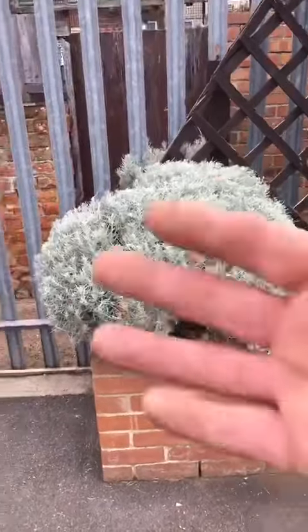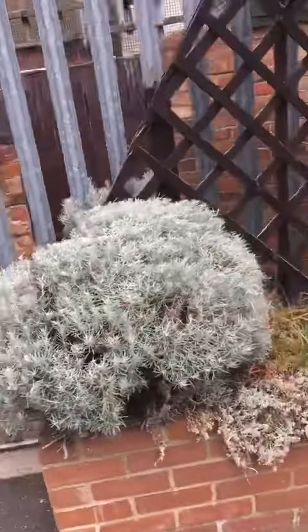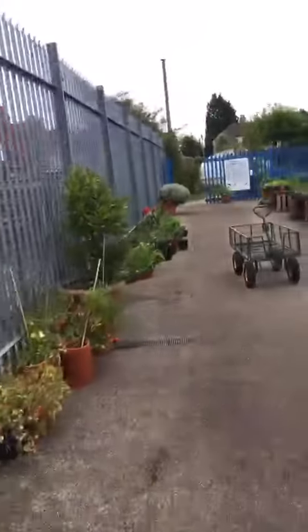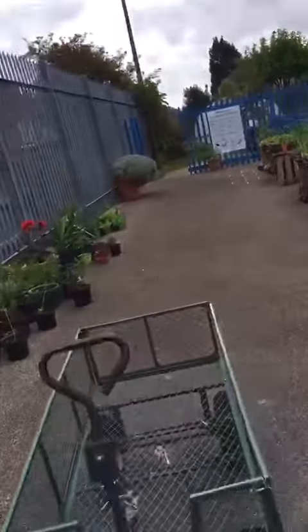Now if you leave it, what happens is these branches come further out and they'll get all leggy and sloppy and they'll all start to fall all over the place. He's also done the same with the lavender there and with the rosemary and with that curry plant, and you can see with this curry plant coming up here, he's been doing exactly the same with that.